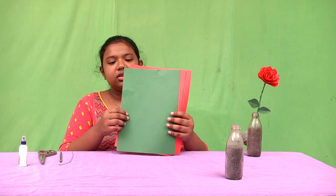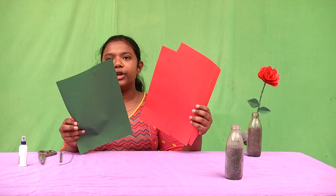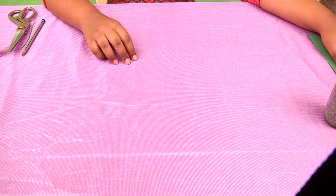Hi guys, today we are going to make a flower like this. To make these flowers, the things we need are a solid string, a pencil, a scissor and glue. We also need a green paper and two red papers. And if you want to decorate it, you can use something like this — that is totally optional, your choice. So let's start making it.